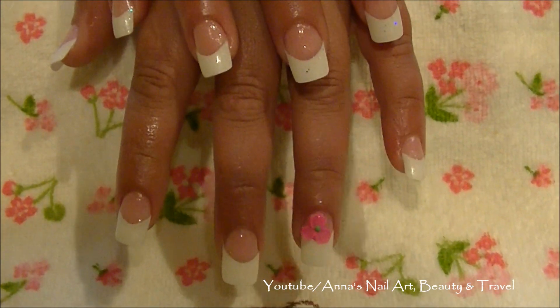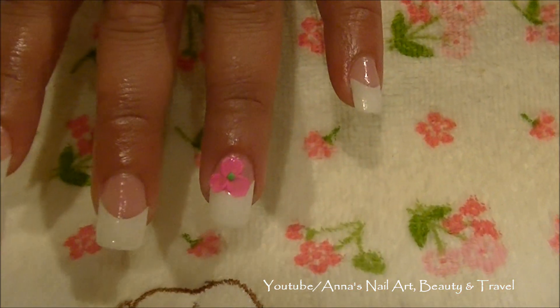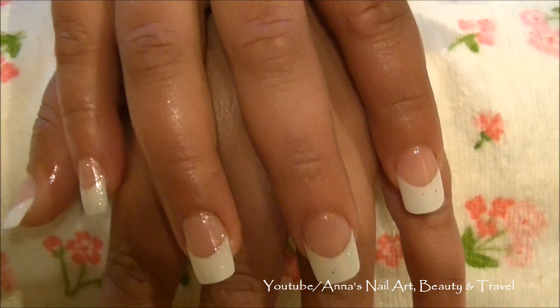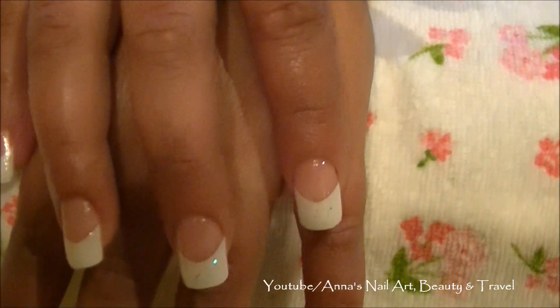All right everyone, this is your end result — Acrygel with French white tips and a 3D acrylic pink flower. Thank you so much for watching and subscribing, and I will see you all in my next tutorial. Bye for now.